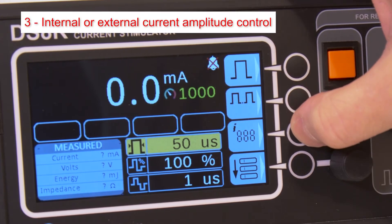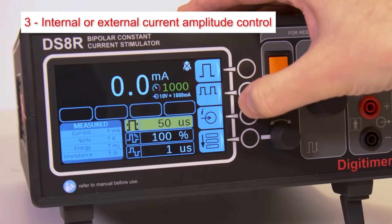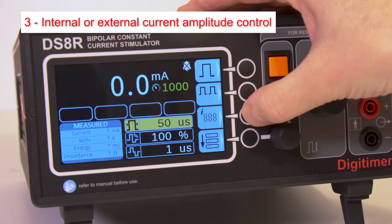The third button switches between internal and external amplitude control modes. Internal control is via the main front panel dial or an active USB connection to a host PC. External control relies on an analogue voltage signal connected to the rear panel control BNC socket. Holding this button down for several seconds also zeros the control input when in external control mode.